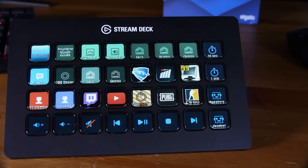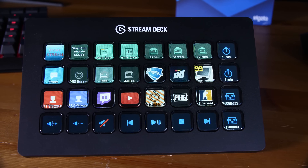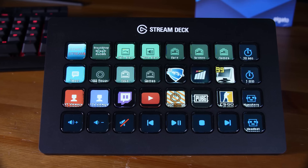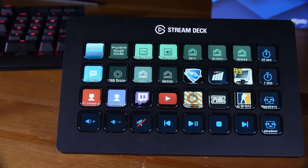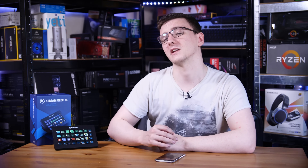So all of that sounds pretty sweet, but what about the actual XL aspect? Well, as I said, this has 32 buttons, which I actually had a pretty hard time filling. You can do quite a lot of other stuff like launching programs and media controls, which I did end up filling a fair number of these with since I don't tend to stream all that much. But even though I do have OBS and Streamlabs OBS installed, I do have a few different scenes and starting and stopping recording all done here, which is pretty cool.